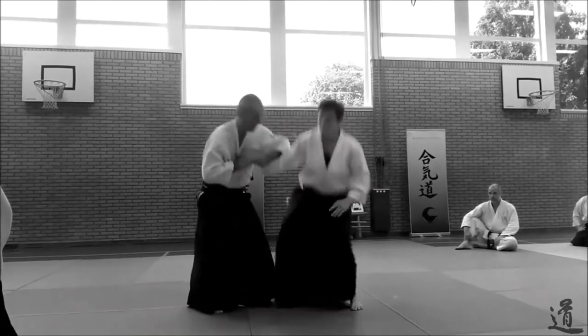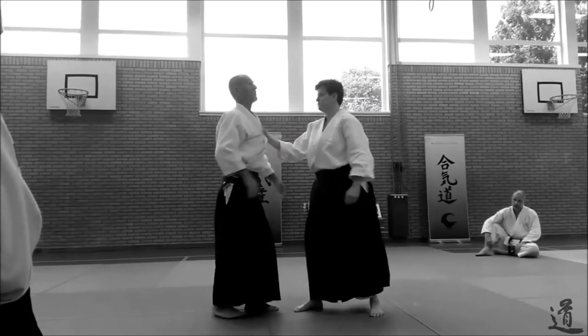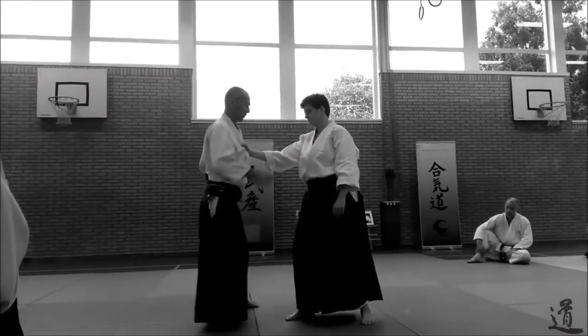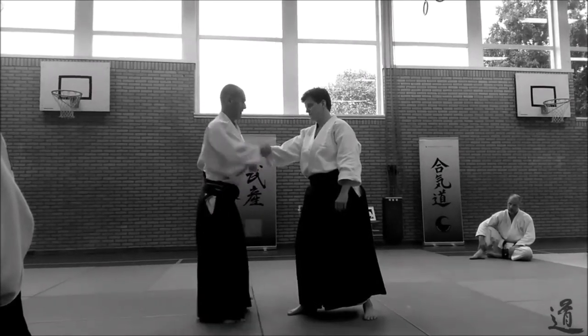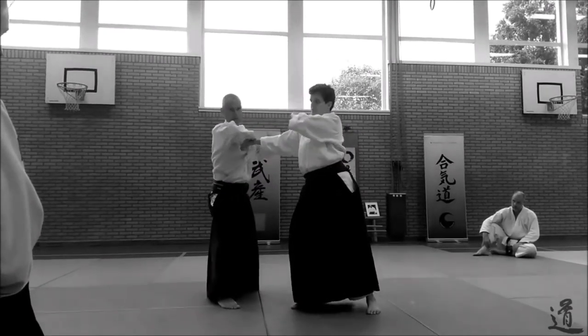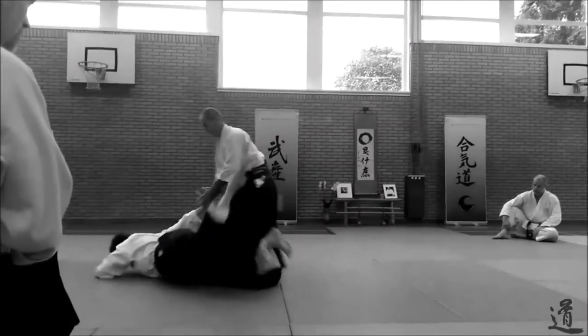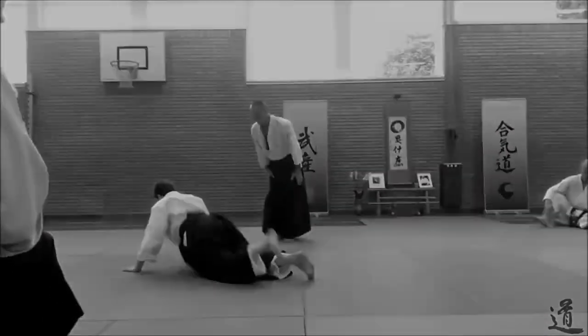Straight back on the grip. But what I want you to do, I want you to do this slow motion. Coordinate. And then straight back. And then you're in the nikkyo. Alright, try again. Slow motion.